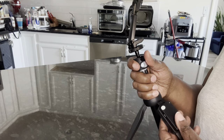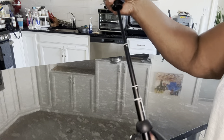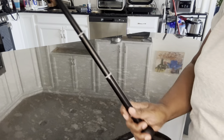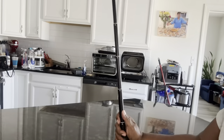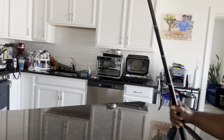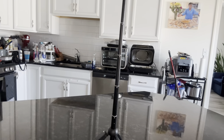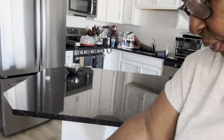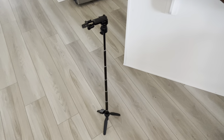Now this thing is pretty big — look how big it is, it keeps going! It's a huge, long selfie stick. That's another reason I like it, because if you need to get into a big space you can. I'm going to put it on the floor so you'll see how big it is — there it goes. That's how big it is when it's extended as high as it goes.